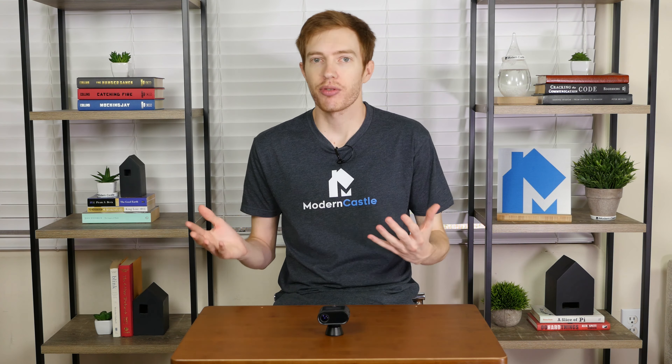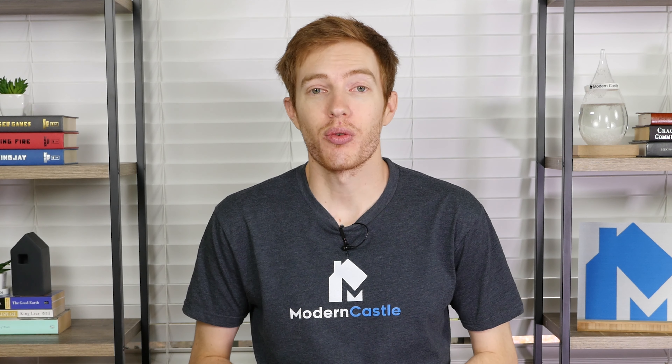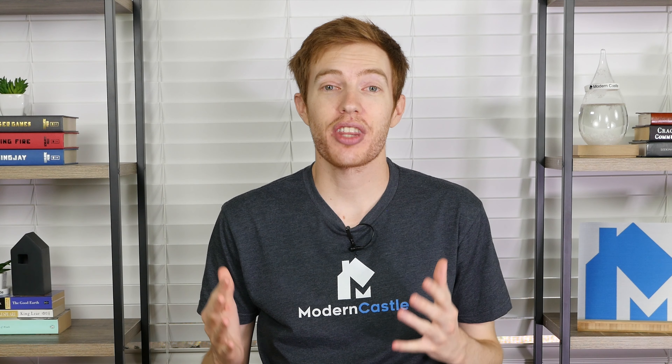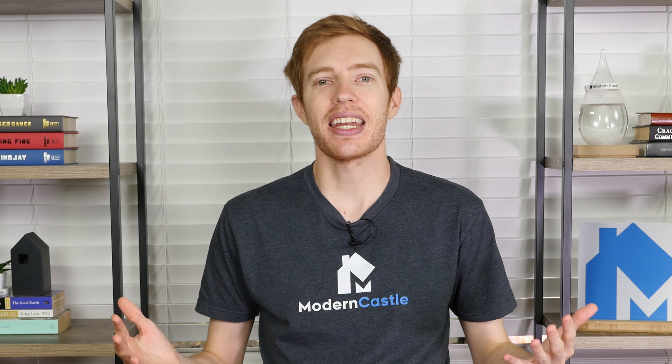Well guys, that is it for this review. I hope you found it helpful. If you have any comments or questions, please drop us a note down below — we're always available to help. If you like this video, make sure to like and subscribe. Check out some of our other videos or visit us at moderncastle.com — we've got the full written review on the Oclu, as well as other guides, tutorials, and a whole lot more. If you're interested in buying the Oclu, we've got a link in the description down below. And as always, thank you so much for watching.